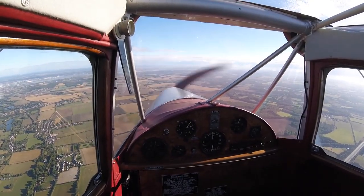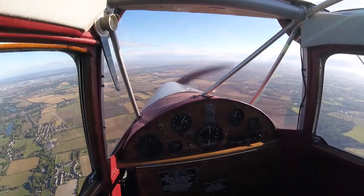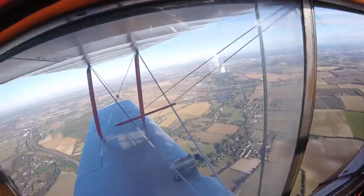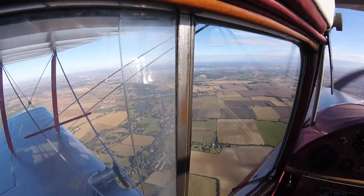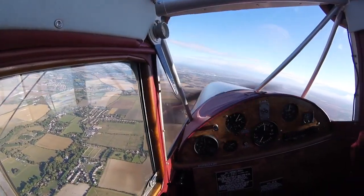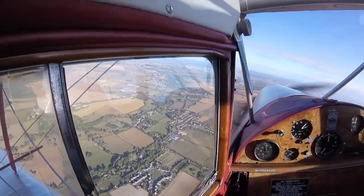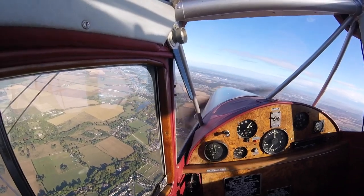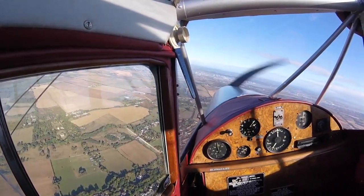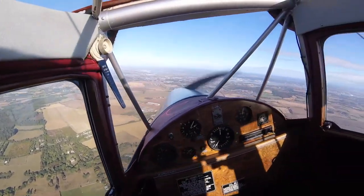Once at height, Bravo Lima is very pleasant to fly. As this is only my second solo flight, today's exercise is to explore turning and the use of rudder. Bravo Lima has a rudder bias lever that can be set for takeoff, landing and cruise, and I am pleasantly surprised that this simple device means that in a turn it is only necessary to apply minimum rudder to keep in balance.